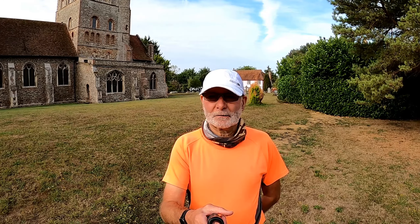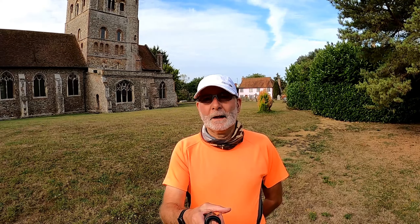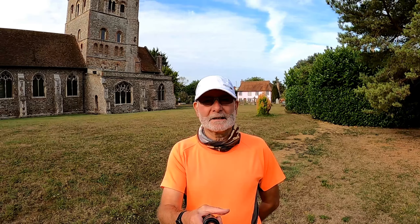Good morning. Out at Great Tey this morning. I'm just going to do a little four or five mile jog at the most I would think. Not a bad morning. It's not quite as sunny as it has been, it's a little bit cooler, so all I really want to do today is just sort of try to ease in the old joints.